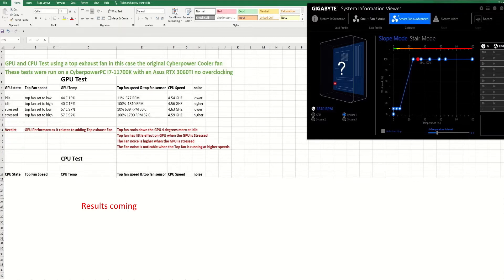As a verdict from this performance test, the top exhaust fan really had no effect when the GPU was being stressed. There is a percentage difference, but the temperature stayed at 57 degrees during FurMark stress testing on the GPU. The only time it affected the GPU was at idle — there was a four degree difference, with the top fan making the idle GPU four degrees cooler. So there is an advantage there, but the fan noise is noticeable when the top fan is running at high.